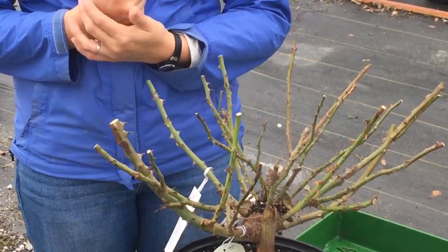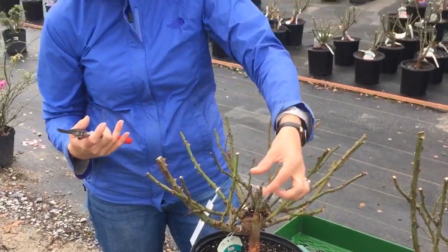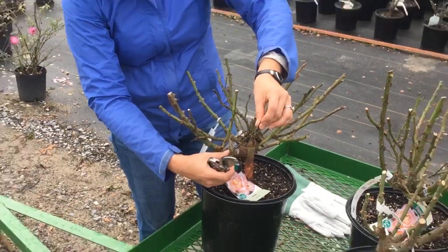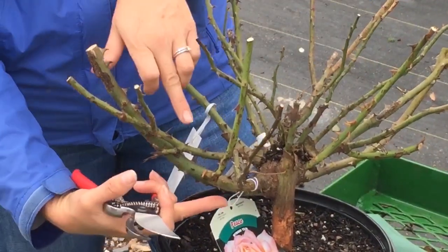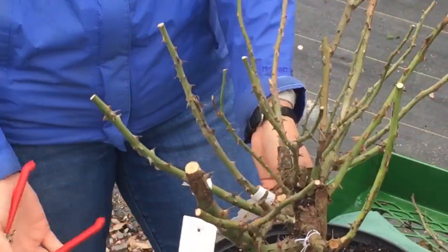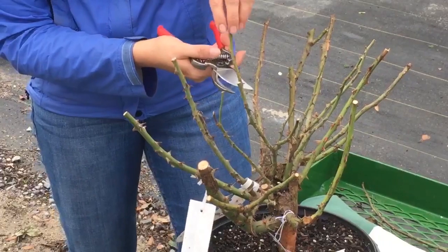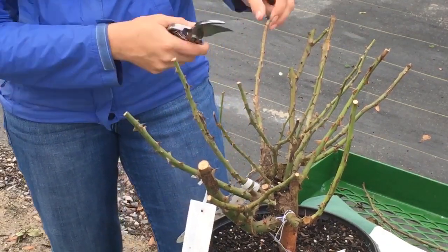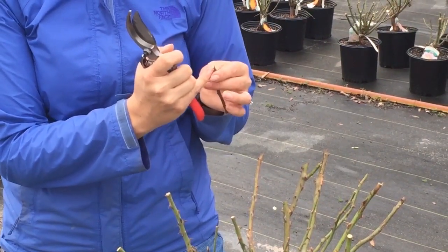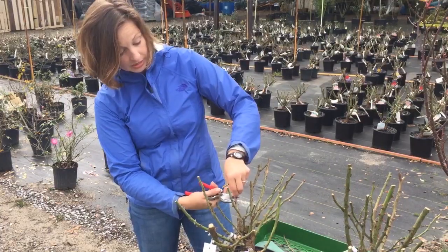When you prune mature rose bushes, you always want to look for the weakest canes and the oldest canes that possibly have a little bit of damage. We can see a little bit of damage on these stems. We're going to take this off and take it back even further because these two branches would cross — going back to about the second leaf bud on that stem. As I turn this around I can see more damage. If you see any brown on the inside of your stems or any sort of canker, you want to cut down until you get healthy tissue. Healthy tissue will have a pith in the center that is either white or light green — keep cutting down until you come to a nice clear-colored pith.